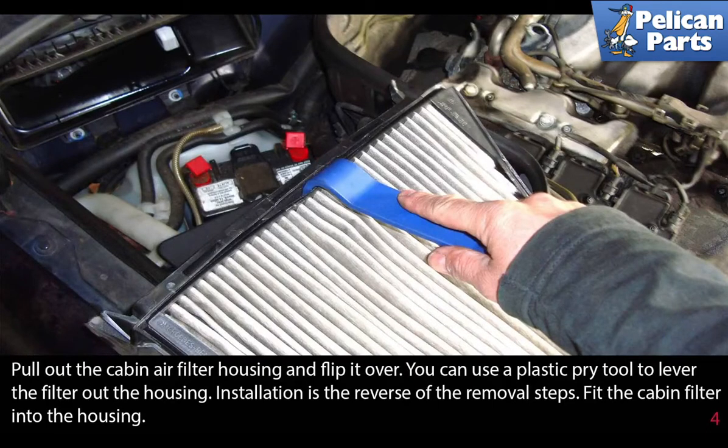Pull out the cabin air filter housing and flip it over. You can use a plastic pry tool to lever the filter out of the housing. Before you install a new filter, make sure to clean out the inside of the airbox.